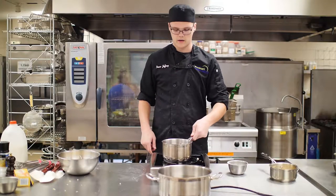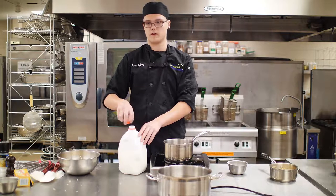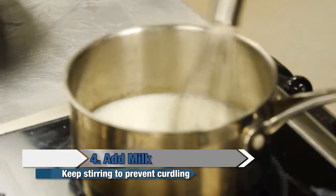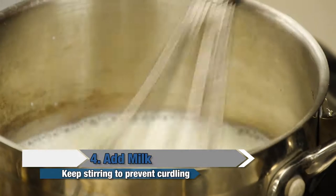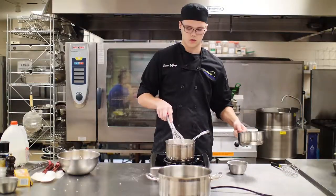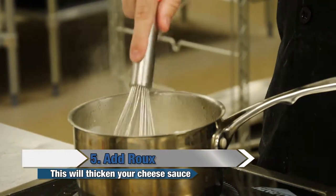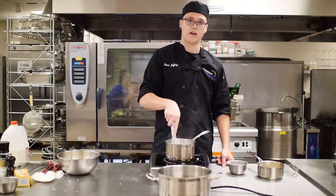Next thing you want to do is get another pot and start cooking your cheese sauce, or a béchamel sauce. Add milk. You're going to want to keep moving it around, or else you will curdle it and it will not taste as good. Once your milk is really hot, you're going to add some of your roux — you don't need that much. Then it'll dissolve inside and it'll thicken it.